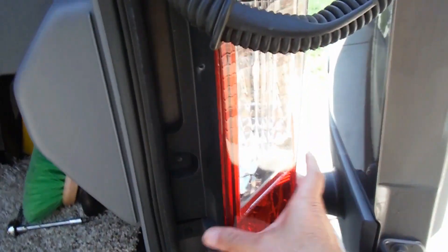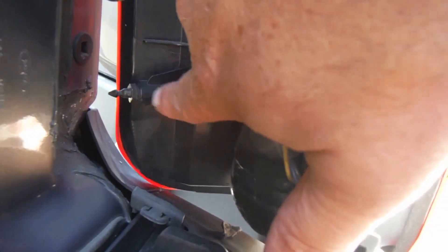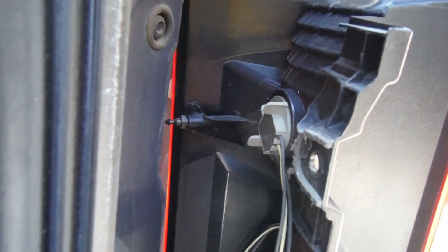You can see these little pins right here — they go into these holes and you kind of just have to pop them out past that little collar.